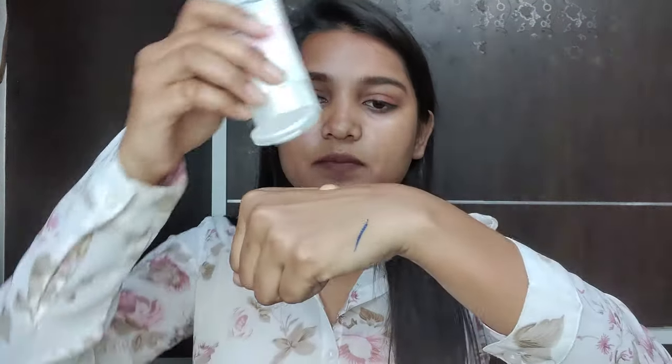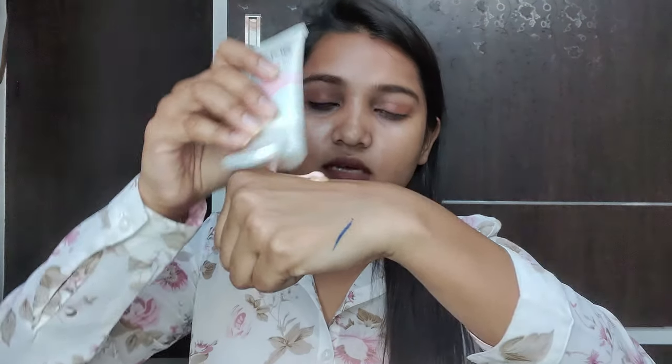The third way is to apply your foundation first. Then you can mix the strobing cream into your foundation in the same way. Your foundation will become a little luminous. You can apply it and see the effect.